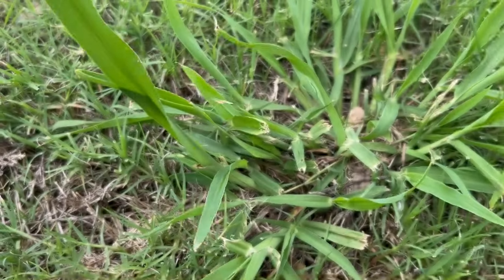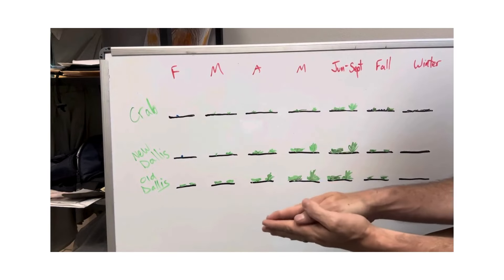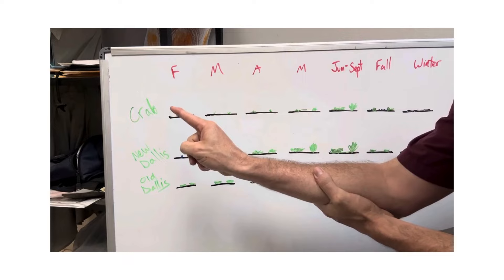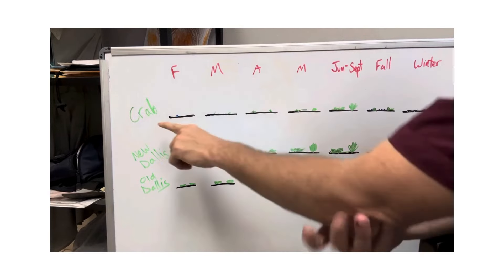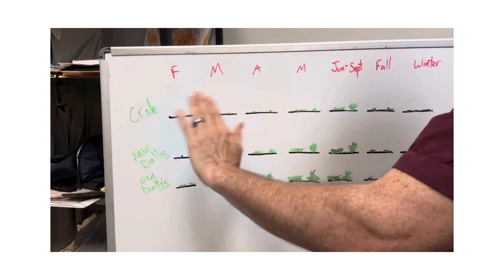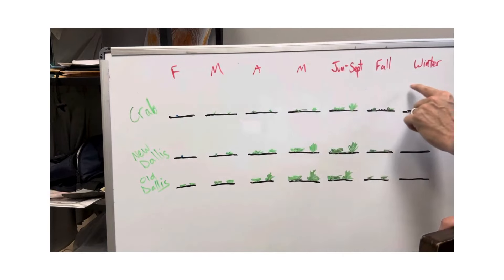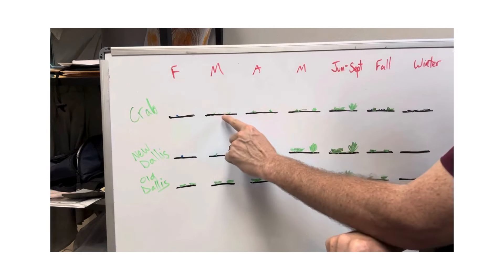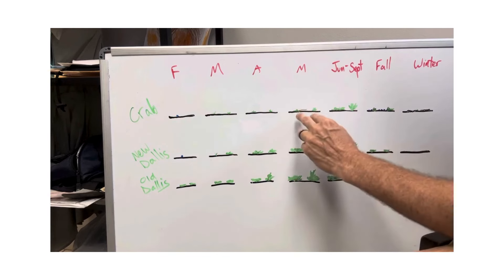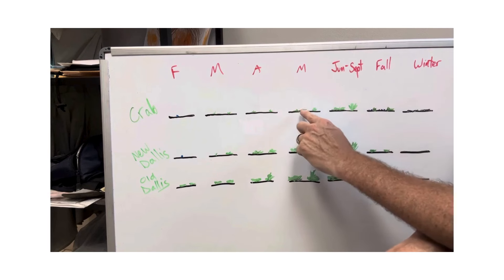To understand how to control Dallas grass, you have to understand the difference between new Dallas grass and old Dallas grass. I'll use crabgrass to help explain the difference. Crabgrass is an annual — it comes up every year, sets its seed, and then dies. It only lives one year. It germinates and is vegetative through February, March, April, May, summertime, and fall, then comes back up the following March and April. If you keep it mowed, you get a lot of horizontal growth and it becomes slightly clumpy.